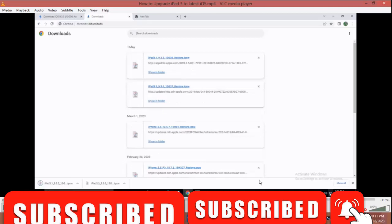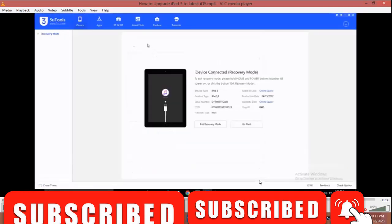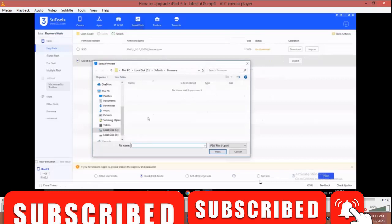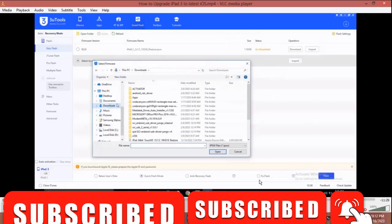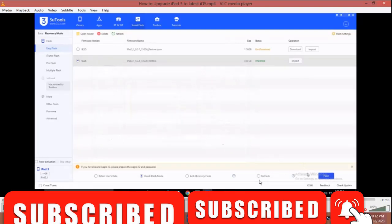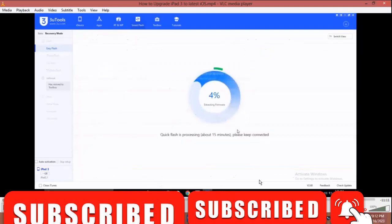Our file has downloaded, so we're good to go. This is our phone, so click on Smart Flash, click Select Local Firmware, then click on Import. Go to the download area or anywhere you saved the file, then select the file.